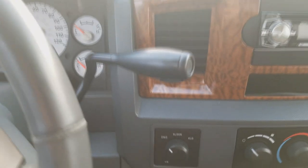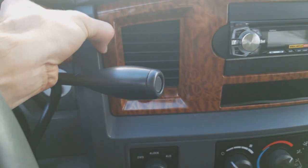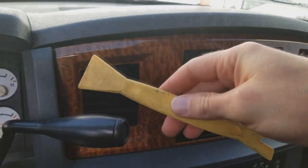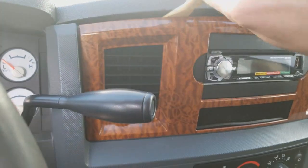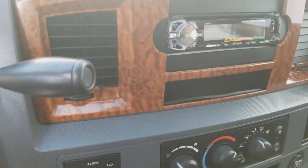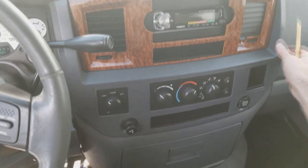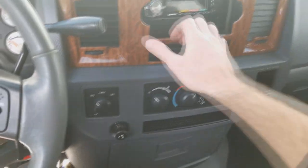So to pull this cluster out, you need to take off this panel right here. Get a plastic pry tool like this and get in here and just start working it out. As you can see there, it just pops out.